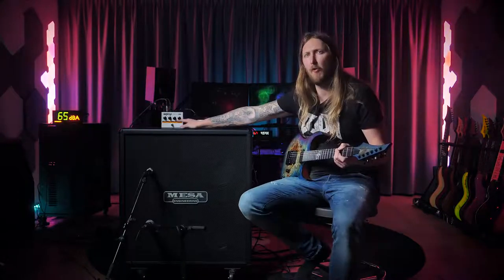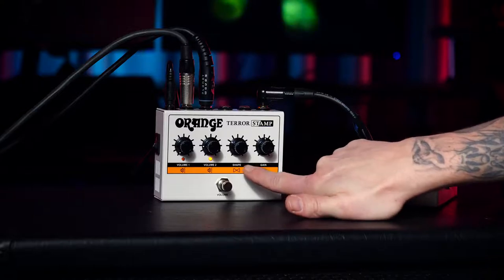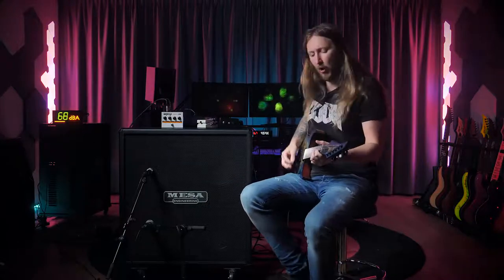Usually with Orange amplifiers, you don't necessarily have a bass, middle, and treble. You often have one of these shape knobs — just one shape — which basically is a mixture of bass, middle, and treble working in its own specific way.